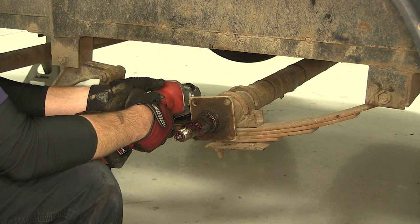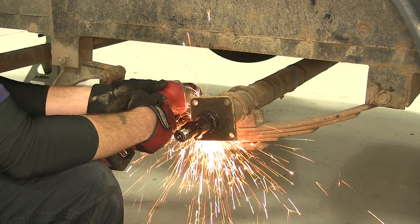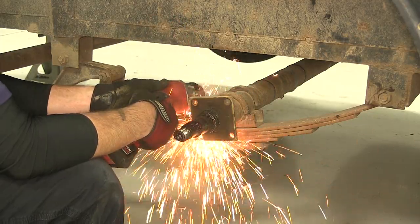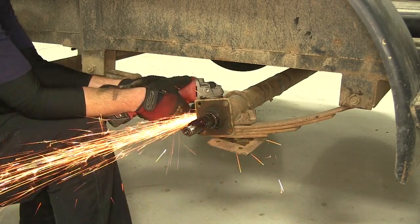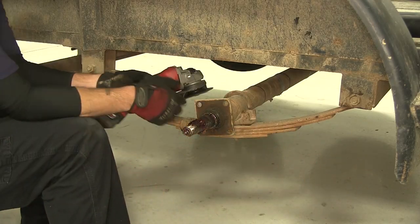Next, when just removing the axle, we'll go ahead and cut the U-bolt. To cut the U-bolt, you can use a reciprocating saw, cut-off wheel, or even a torch.